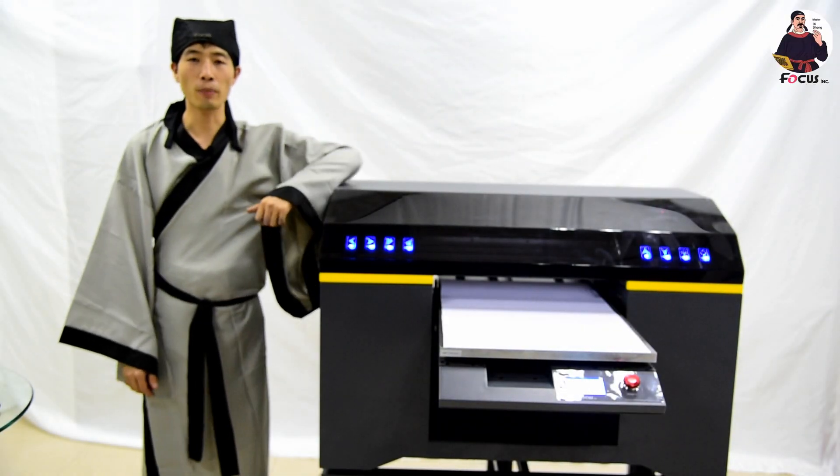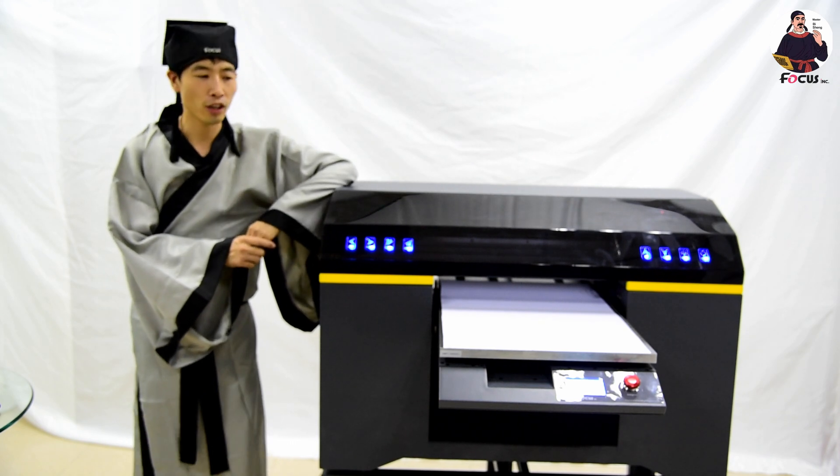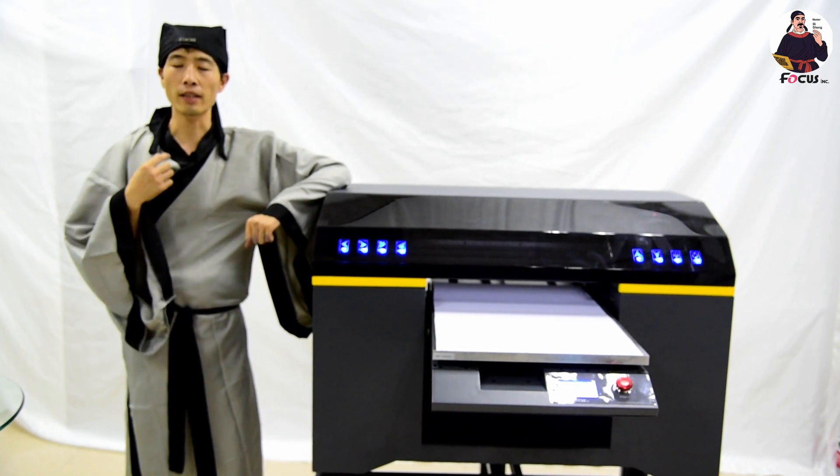Hey guys, welcome back to Bisheng Digital Printing course online broadcast. Today I teach you how to do the calibration for offset and step calibration.